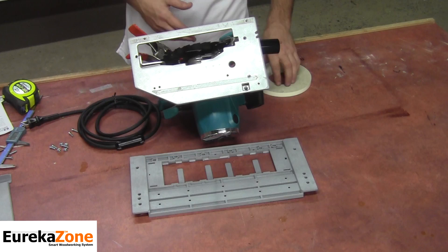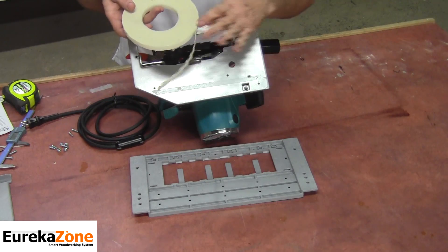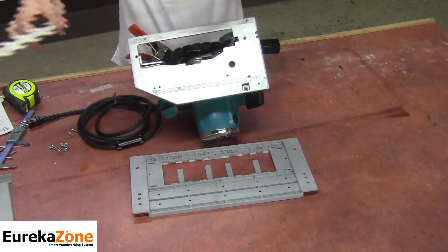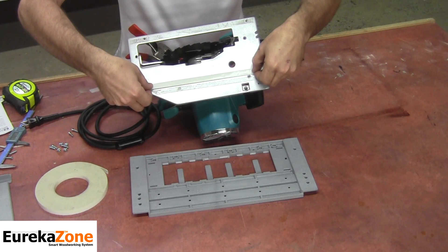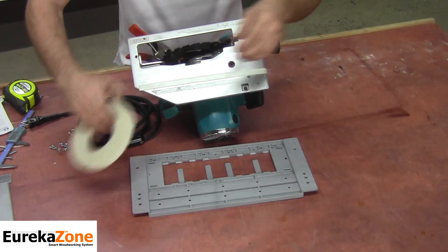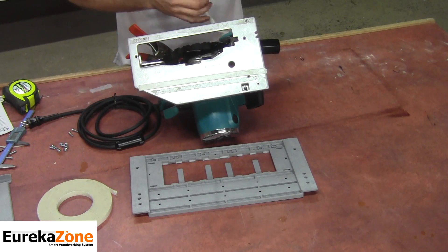Earlier in the video I mentioned how double-sided tape will aid in the installation — this is where it comes into play. Go ahead and tear off two strips that are about the same length as your Saw Base. Then put one strip along the bottom of your Saw Base and take another strip and place it along the top edge of your Saw Base.